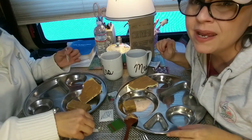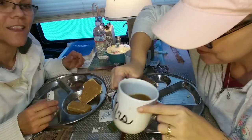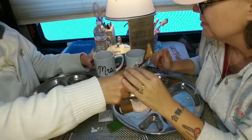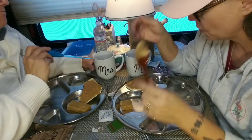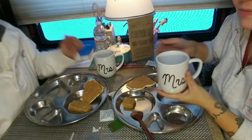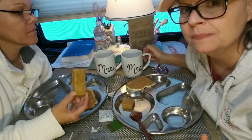I bet with the sugar it's going to be way better. You really can't taste the cream — it hasn't even really changed the color. But again, if I was hungry, I'd eat all of this. You try the coffee with the sugar. It needs more sugar, more cream, and less water. And more coffee.